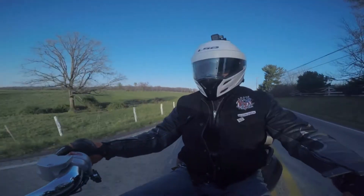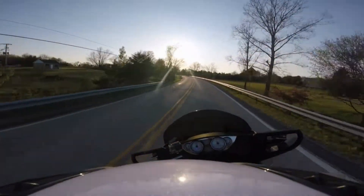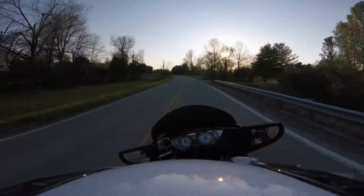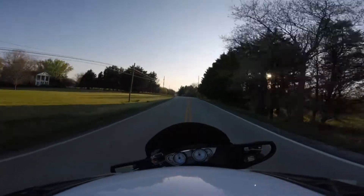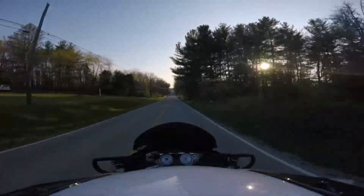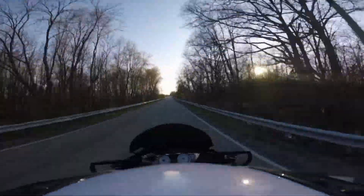I had jumper cables up on the shelf, so I gave it a shot. I landed the jumper cables on the Vision, went over to the Kingpin, landed on there — it's the exact same battery. Victory years use the same battery on like everything. That's one of the beautiful things about the brand while it was alive — they really streamlined their parts.